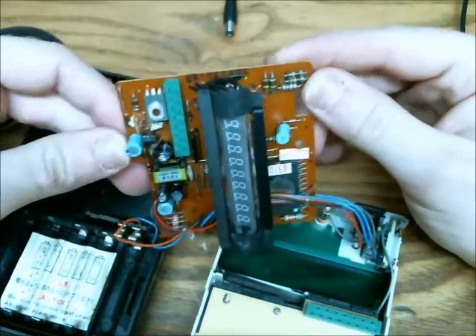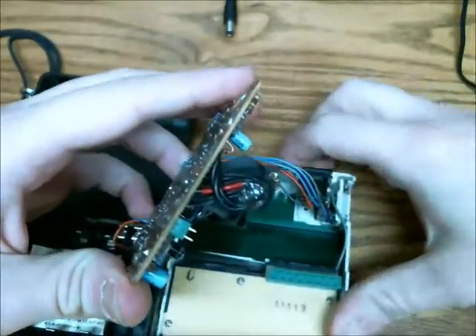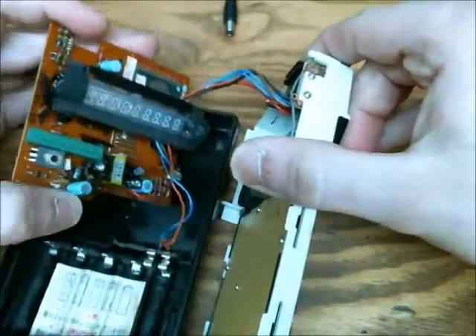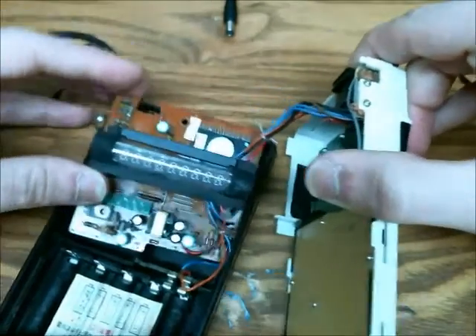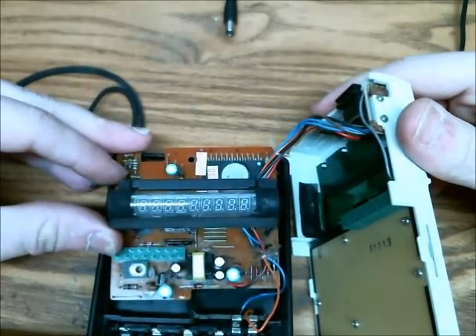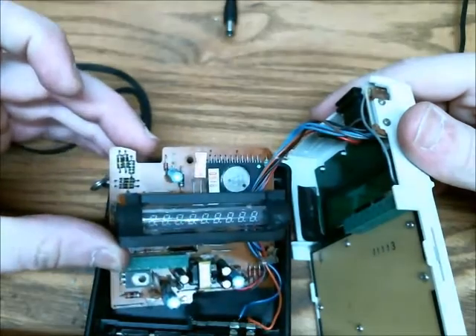I just thought it was really cool, and I thought I'd share it with everybody — what an old calculator used to look like. It still works perfectly, a little slow, but that's just the way it was back then. I still use it from time to time, though the battery power consumption is a little high, and it doesn't have the auto on and off like the new ones do.